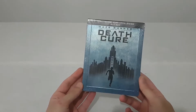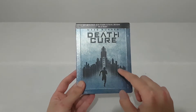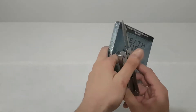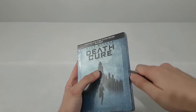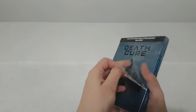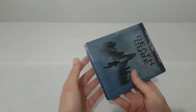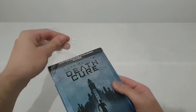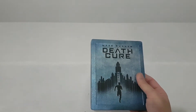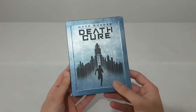Here we can see the legendary city and WCKD that controls the maze. Let's start opening it. From the first side view I can say that it's not something special for a steelbook — I mean about the pictures. And this is the description about inside.